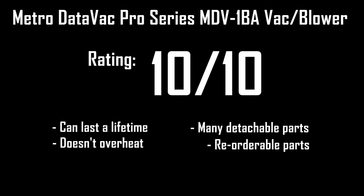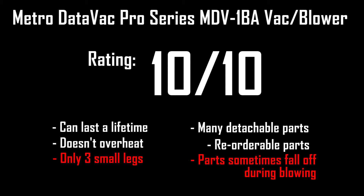The only complaints I've had are that the vacuum doesn't stand very well on its own due to its only having three really small legs, and while using the blower side, I've had the flexible tube detach on its own. It is also pricey for a vacuum and blower at $70. However, paying the extra $10 more for having the vacuum side is definitely worth the purchase, as this can function as two devices in one. And this is the main reason why I gave it a 10 out of 10.